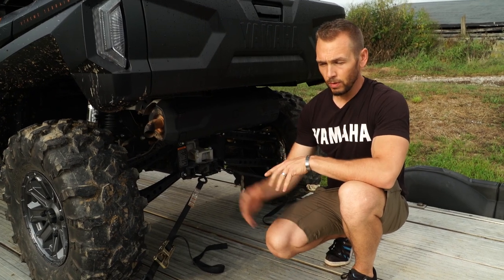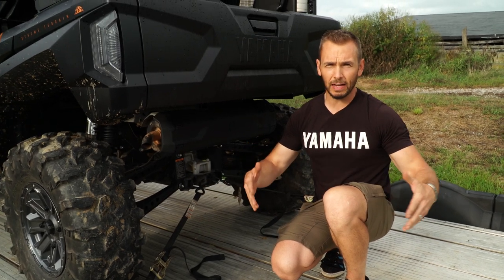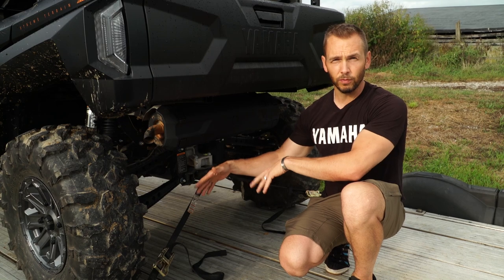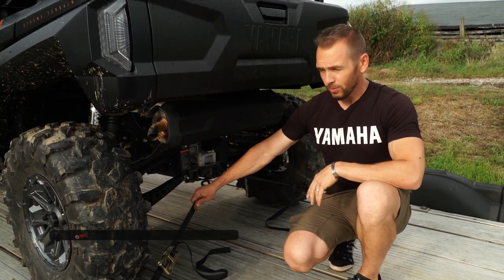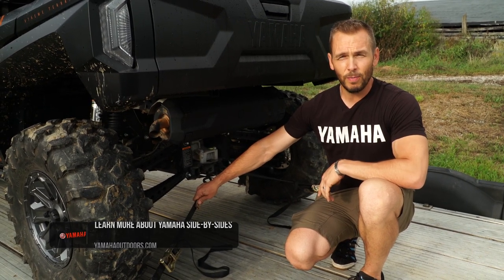Another key thing is placement of the vehicle on your trailer. You want to be pretty much over the axles, evenly balanced — not too much weight on the front of the trailer, not too much on the back. Once you've got everything properly tied down and balanced, just head out to your adventure and do the same exact process in reverse when you're ready to go back.